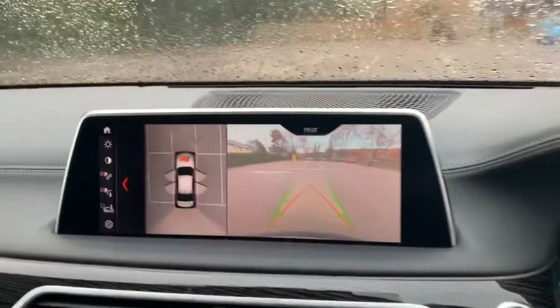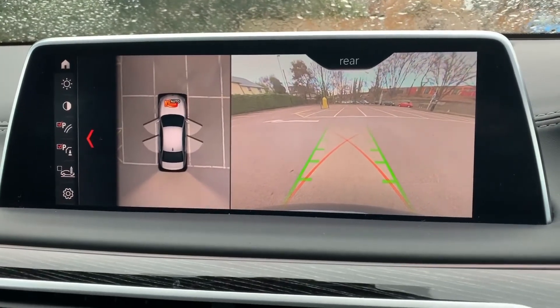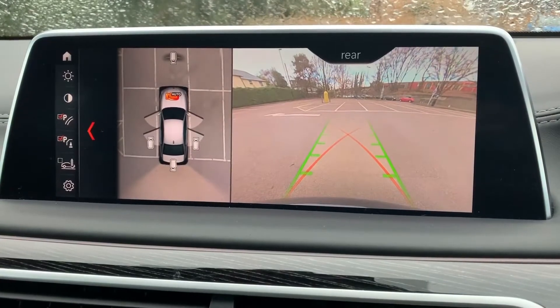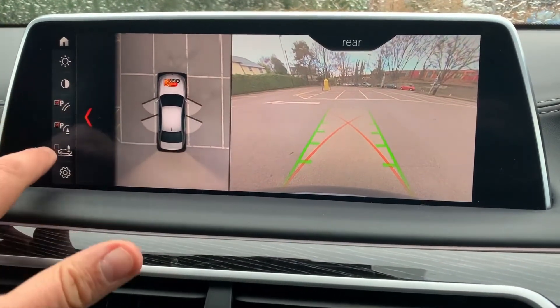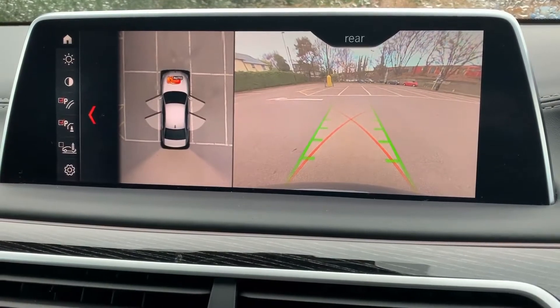Over in the centre we have the touchscreen for the car. You can see this car's got a reversing camera and a really great 360 camera as well, plus a front facing camera. There are various options down the side including being able to adjust the contrast and brightness of the display, which is a fantastic extra.